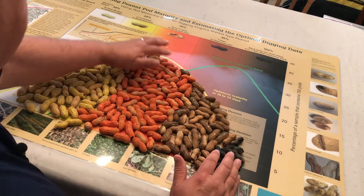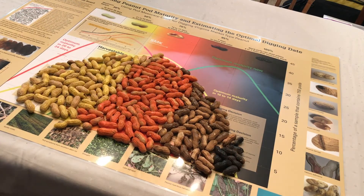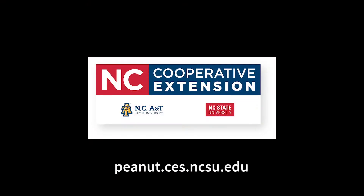As you can see, it takes a few minutes to sort a sample on the peanut maturity chart. Based upon what this sample is telling us, we're still about 10 to 14 days away from physiological maturity. We wish you the best for the 2020 peanut harvest season. For more information, visit the NC State peanut portal at peanut.ces.ncsu.edu. Thank you.